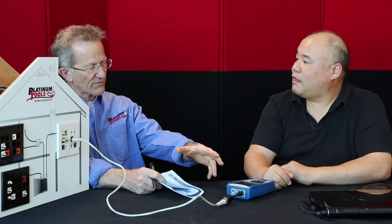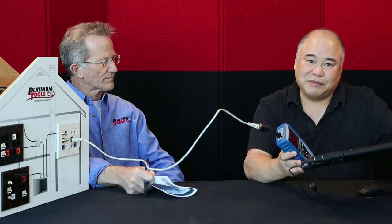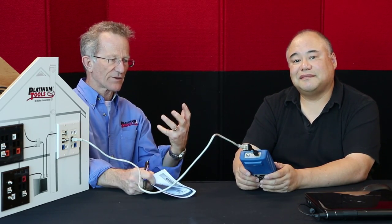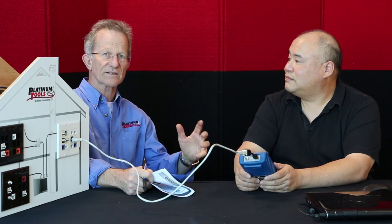And now the Net Prowler, from my understanding, does everything the Cable Prowler does and then more. Yes — what more does it do? It adds the additional capability to identify, monitor, and troubleshoot LAN issues. So once you've made sure your cable is properly terminated and there's nothing wrong with it, you can connect it to your network and test the port capabilities from this tester instead of dragging a laptop around. What we're going to do is cover three important segments — let's start with segment one.